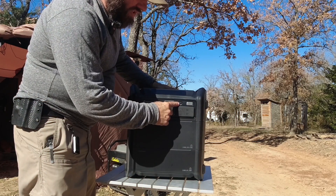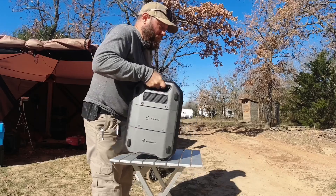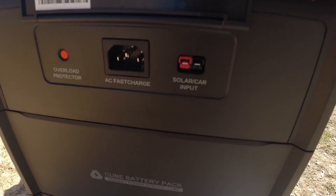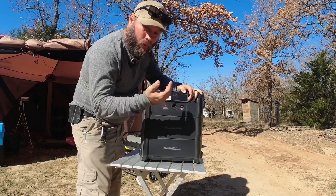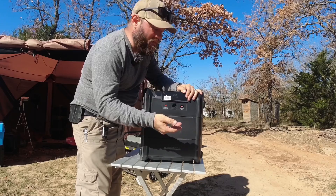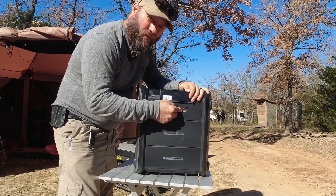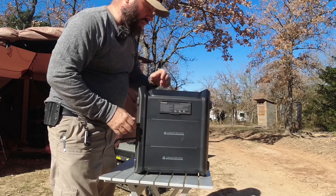There's a power button, DC on button, and AC on button. There's nothing really on the sides, but in the back is your charging port and a breaker. There's a regular computer AC plug charging port, and then there are actual Anderson PowerPoles on the back in proper configuration with red on the right when looking down from the top — the same way Biowino and many ham radio manufacturers orient their Anderson PowerPole ports. My GigaParts panel will plug directly into that port.